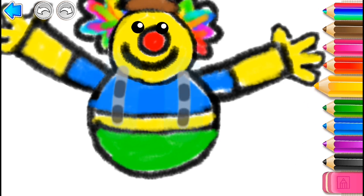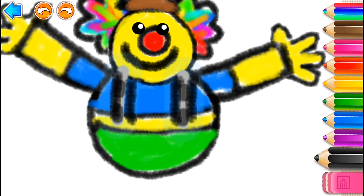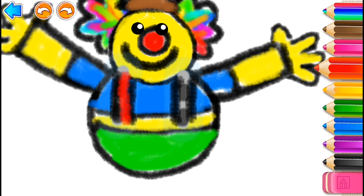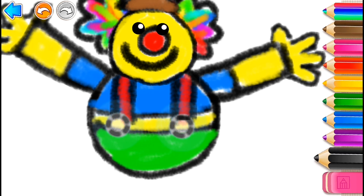Fantastic! And now it is time to draw his suspenders in black and red, and two buttons on his pants in black and red.